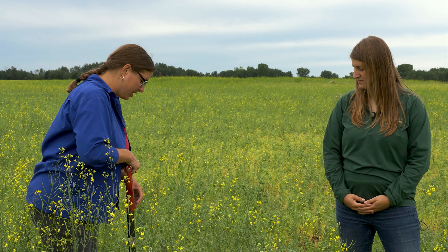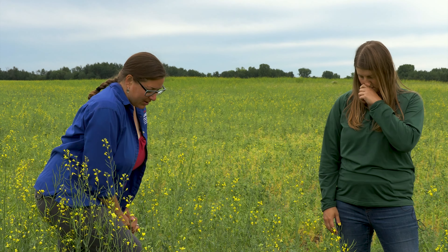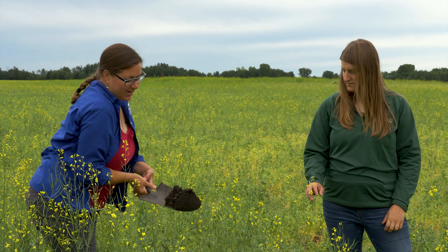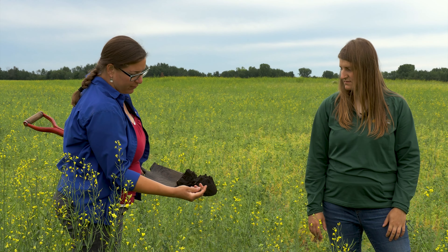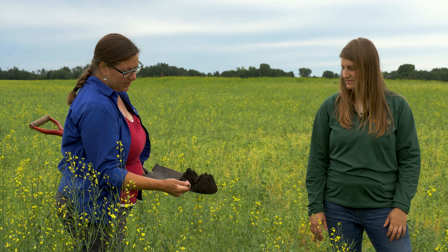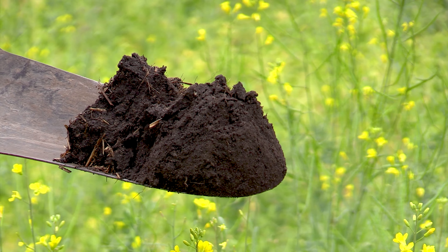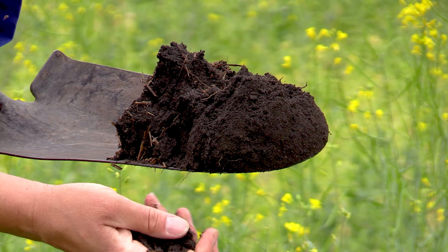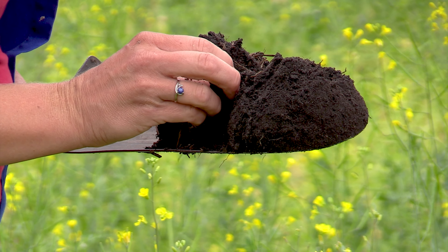There's a really nice mat of residue from the rye, so erosion control has been good with minimal runoff. Carbon inputs and organic matter production in soils like this is really critical. After four years you can see beautiful dark soil, which means even lighter, sandier soils can hold water longer during the growing season.